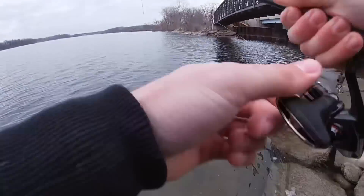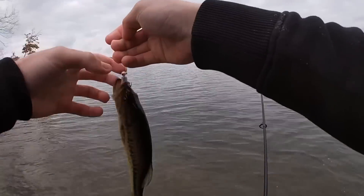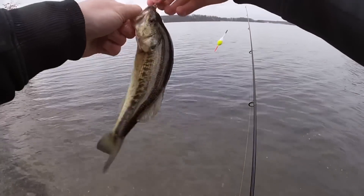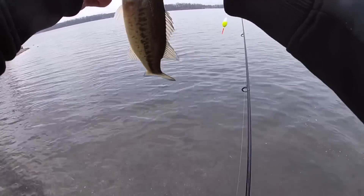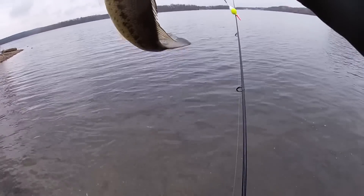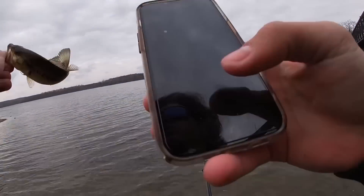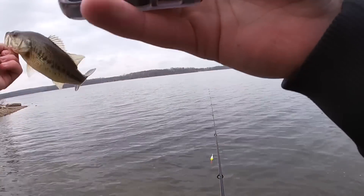Oh bass again — yes sir, I will take that, I will take you Mr. Bass, coming to play. I respect the grind, I respect the hustle Mr. Bass. Getting fat off these minnows. I'll get a picture of you because you're a bass and I haven't caught that many bass.